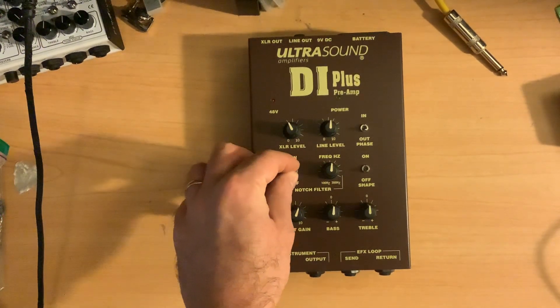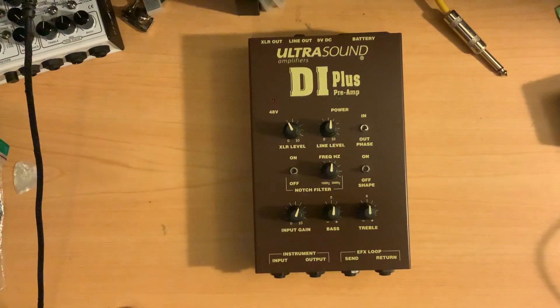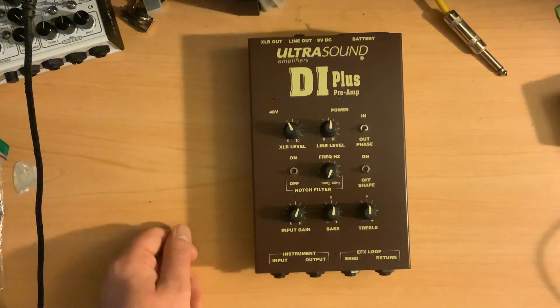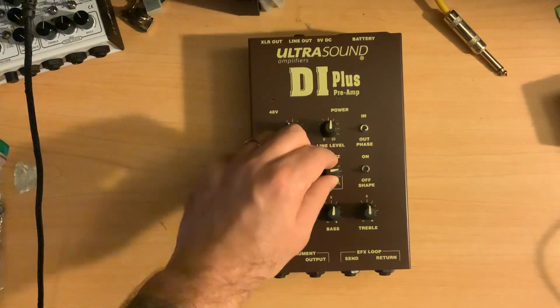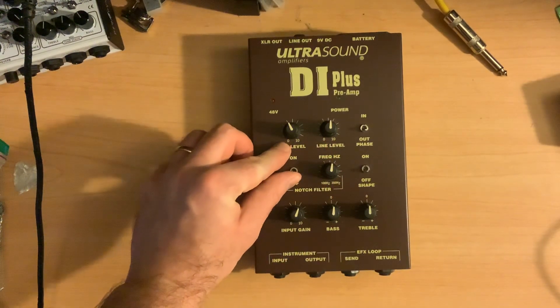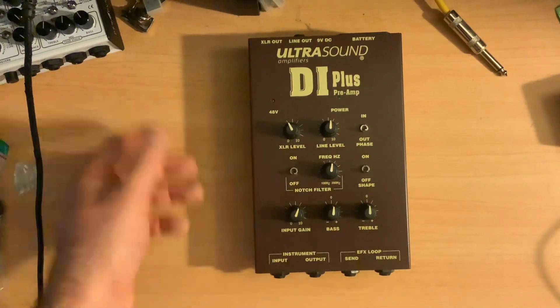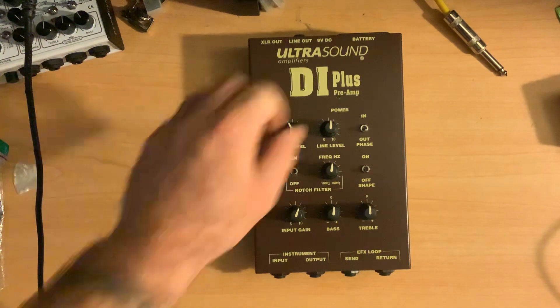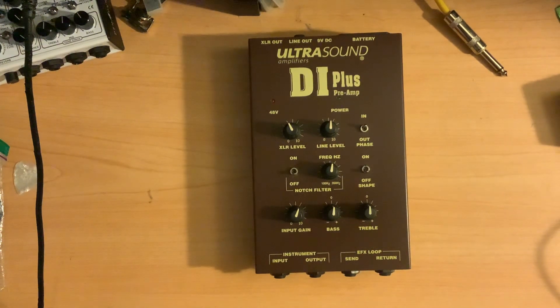You've also got this notch filter, which can help to eliminate some noise that could come in on the low end. You can set the frequency you're cutting out as low as 100 hertz or as high as 350 hertz — it isn't a huge range, but it can definitely be very helpful. There's also the notch filter on/off switch, and super helpful is the phase inversion. Most of the time you just leave it in the normal position, but if you notice signal being pulled away on multiple tracks, you can try flipping that and sometimes it just solves the problem.